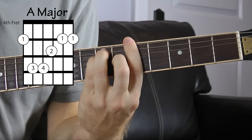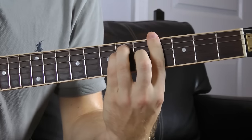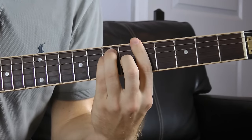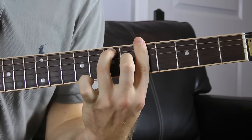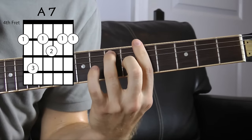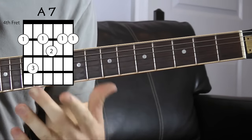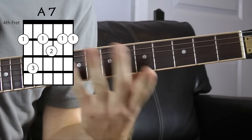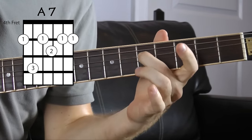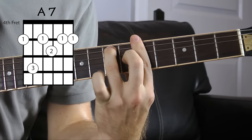So here's shape one — A major. Doesn't matter what fret we're on, all the rules still apply. We're gonna stick right here on A. A major. If you lift your pinky up, what you're doing is playing an A7. That's short for A dominant seven, not to be confused with a major seven. All we're doing is adding a flat seven to the one, three, five. So those give us A major and A7.